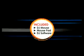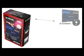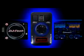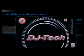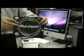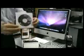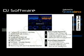Unbox and find a complete package that contains a slip mat optimized for scratch performance, Decadence LED DJ software for Mac and PC, and DJ Mouse.